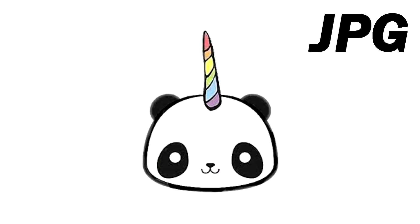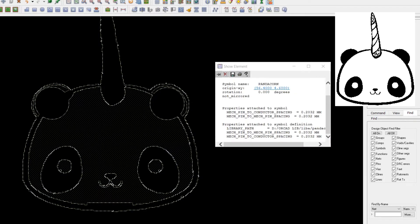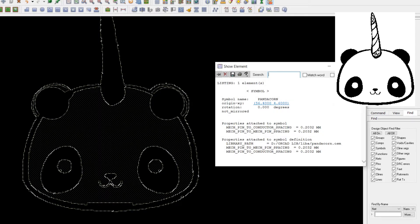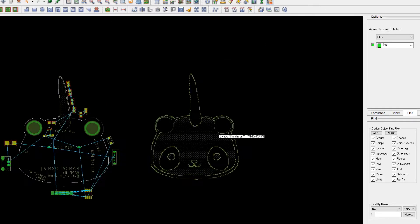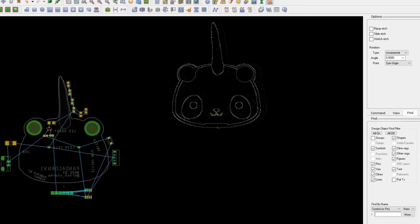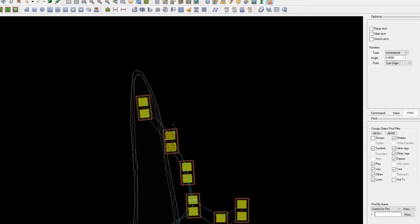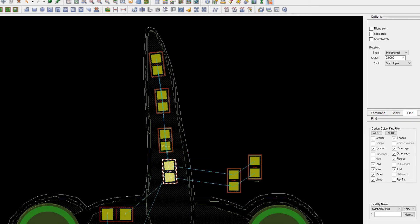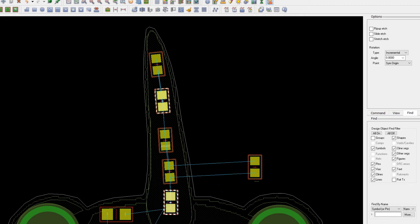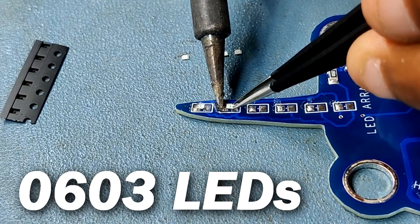After finalizing the schematic, I prepared the PCB board. For the panda illustration I used an image found on Google and imported it into my PCB design on the top silkscreen layer to add a graphically pleasing art piece. After getting the basic shape ready, I placed all the SMD components on the bottom side of the board — from the top side only the silkscreen is visible. I added 0603 package LEDs in this PCB.